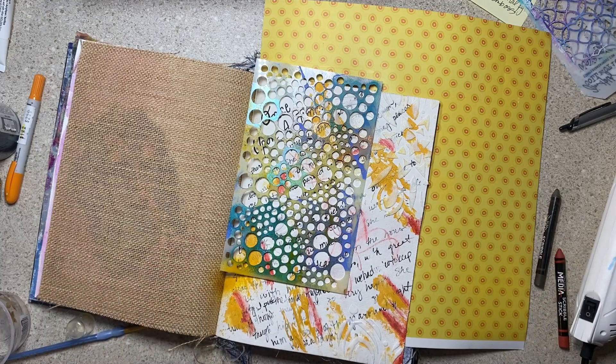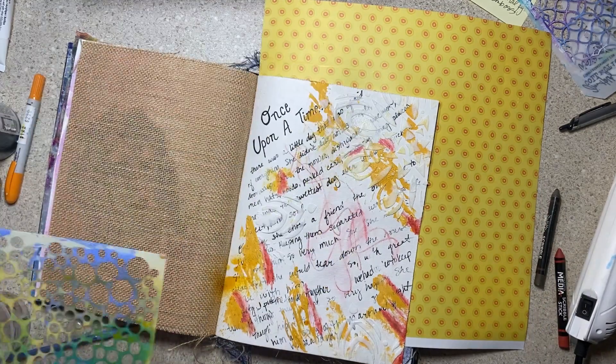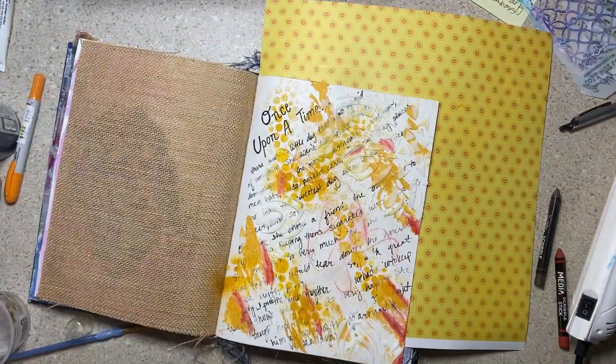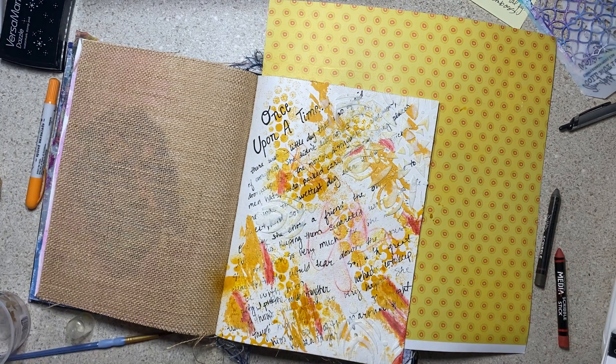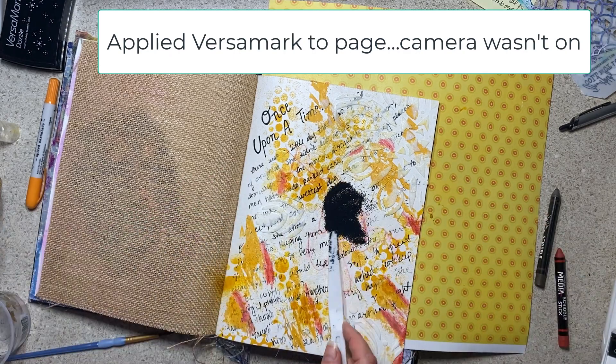Then I got out my sprays and was going to use some of the cheddar — the orange. I just went through my miscellaneous products and looked for products in the right colors. Then that nozzle was giving me a heck of a time. I stopped to clean it but couldn't get more than a stripe out of it. Those Dina sprays, the glossy sprays — those bottles just fight me.